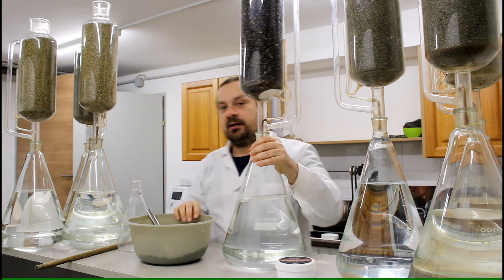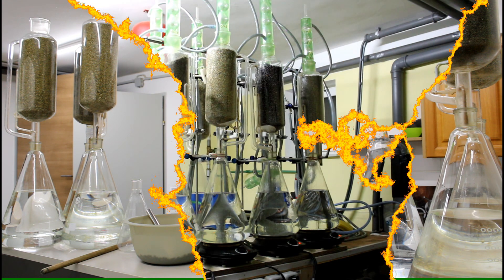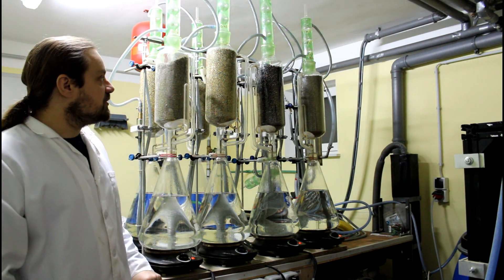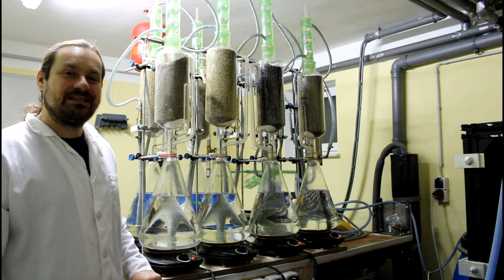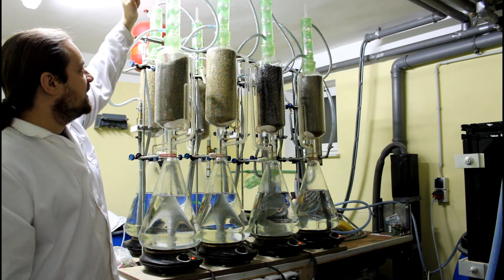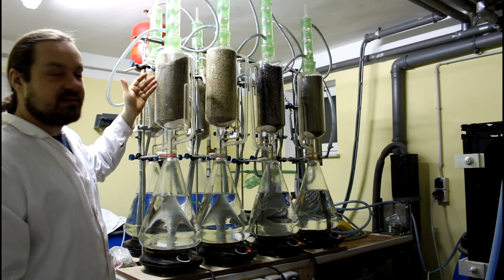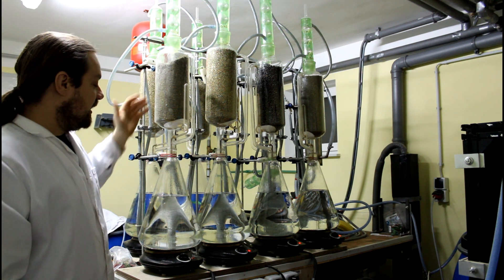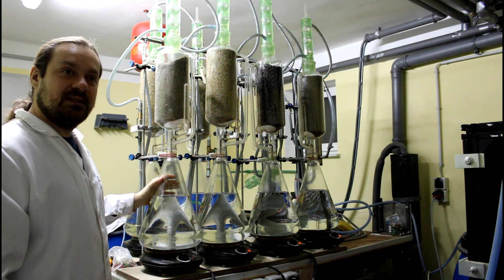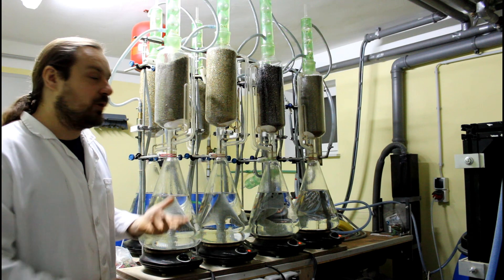Now we're ready to completely assemble the whole Soxhlet system. As you can see, the entire system is now assembled together. You can see the three parts: the water-cooled condenser at the top, the extraction tube in the middle where extraction happens, and the boiling vessel at the bottom where concentration, evaporation, and boiling occur.